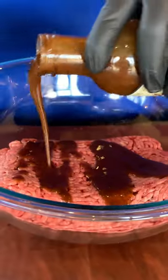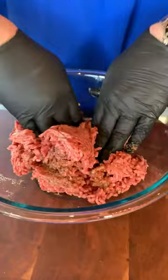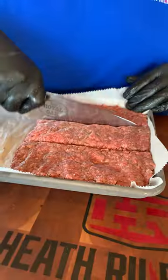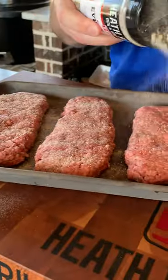I gotta have some of that W sauce. And then I'm gonna get some of my everyday rub in here. Get in here with my gloves on, mix this up, and get ready to form some hoagie burgers. Mash it down and get ready to form it into some patties. I'm gonna take a little bit more everyday rub and come across the top.